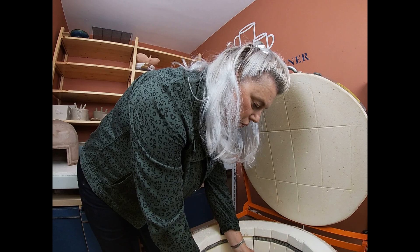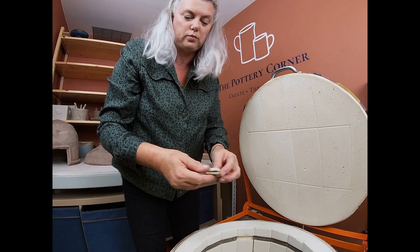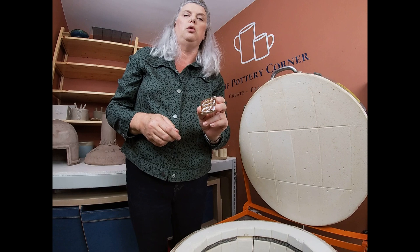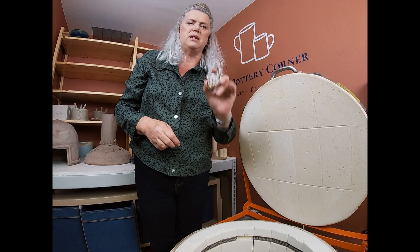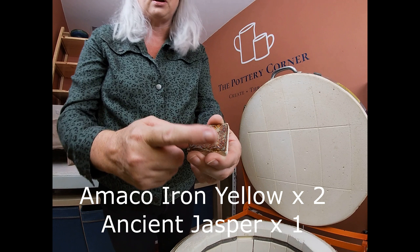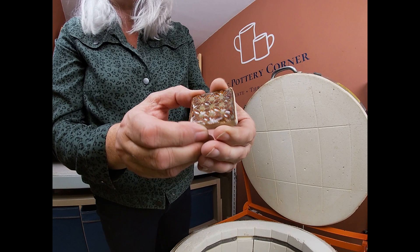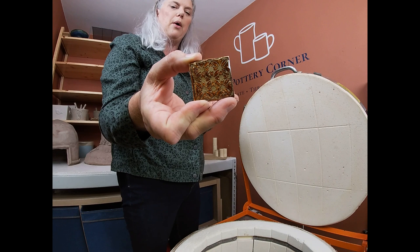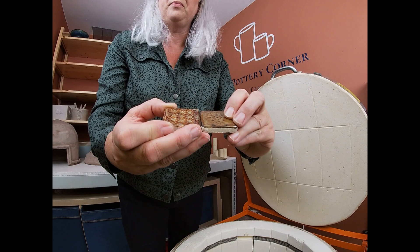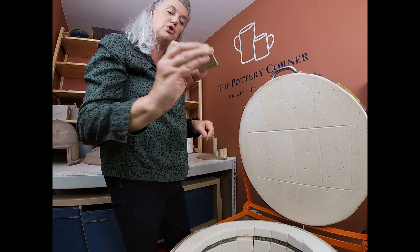More test tiles - these are a necessary evil to show us what glazes will make together. There is a saving money on glazes layering and mixing video which I'll stick a link up for. This one is Iron Yellow two coats with one coat of Ancient Jasper over the top - I use textured test tiles so that I can see what happens when things rest in the texture. That one is not bad - I know it's still brown, but actually better than the last one. If I was choosing between those two it would definitely be this one. Jury's out on brown glazes for me.